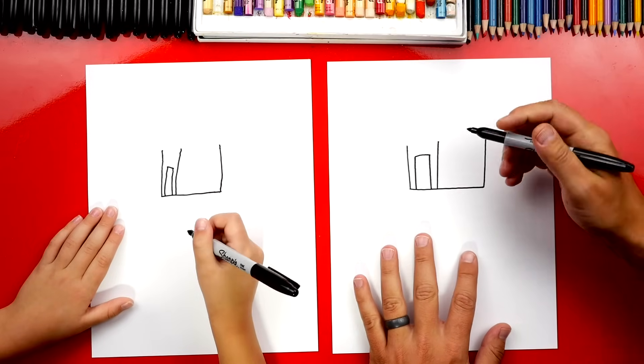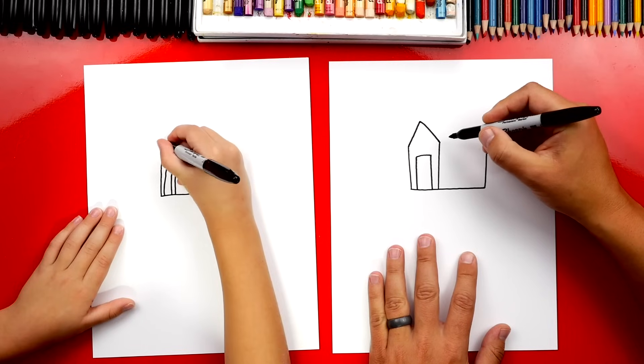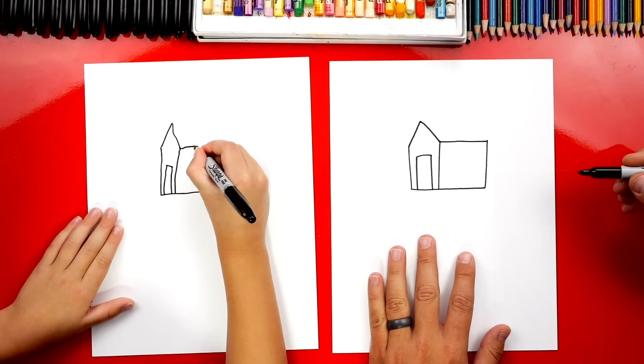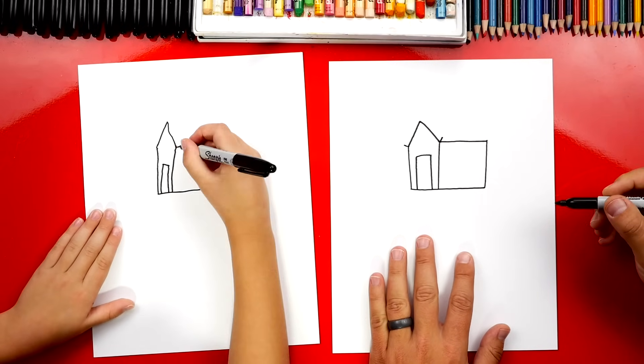Now let's draw the roof to our house. We're going to draw an upside-down V to connect the left two lines. And then let's draw a line that comes across to connect the side. Now let's do a little line coming out over here and a little line over here.